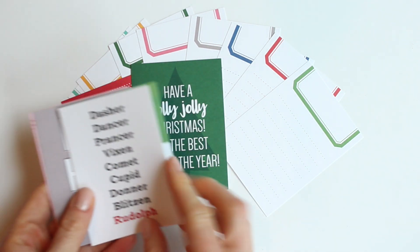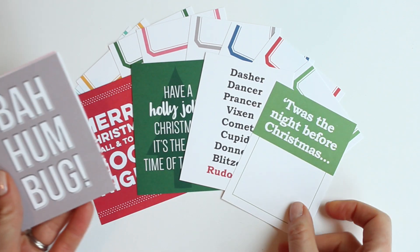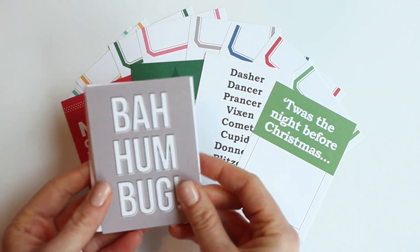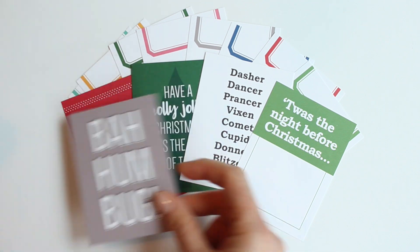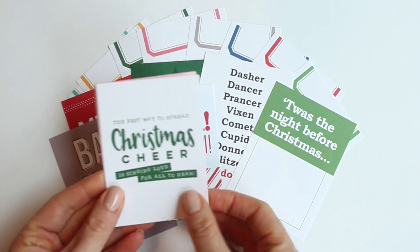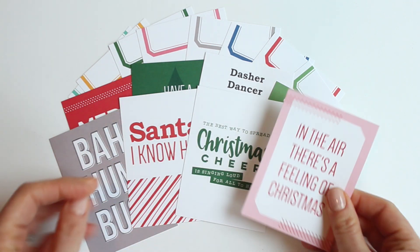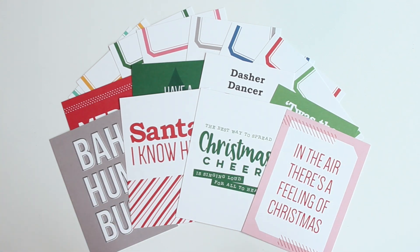These are the Good Cheer journaling tags. These are perfect for adding to your Document December kit — they coordinate just perfectly. They have really fun sayings on them like 'Santa, I Know Him,' the Christmas Cheer one is beautiful, 'In the Air There's a Feeling of Christmas.' These are just so great. You get eight of those in a pack, so be sure to check those out.